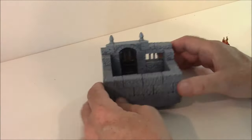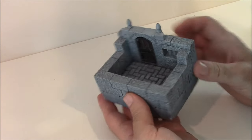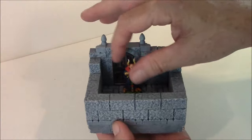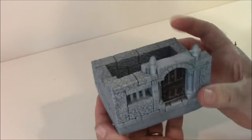What we have here is called the Small Cell. I did glue the door in here, but you probably would be able to remove that. This is what a 28mm figure would look like on that. There's the front and there's the back — pretty simple.